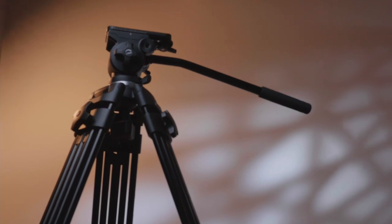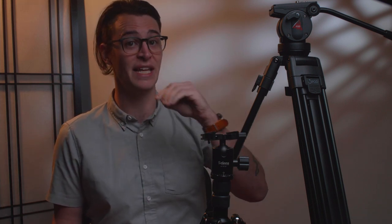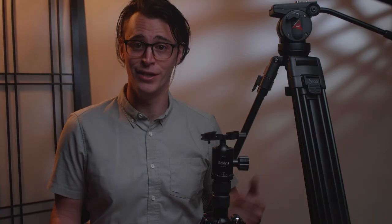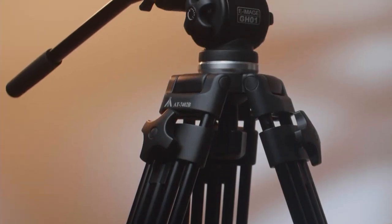Speaking of nicer tripods, let's talk about the E-Image. The full name of the tripod is the EG01A2 with GH01 fluid head. I believe E-Image sells all of these parts as components — EG01 is the head and legs package, GH01 is the head by itself, and if you wanted the legs with a different head it would be the EG03, 05, or 06 A2 instead of the EG01. This tripod, especially in contrast to the 3-Pod, is fantastic, especially for the $170 price point. From across the room it looks very similar to the 3-Pod — both are almost entirely black, with the same two-stage design and a serious-looking head on top of robust legs and a solid center column.